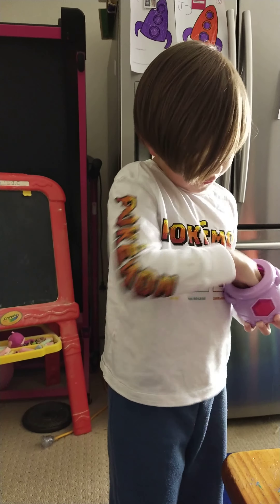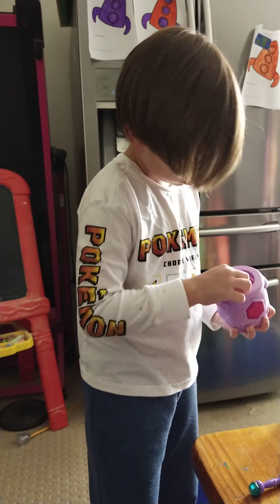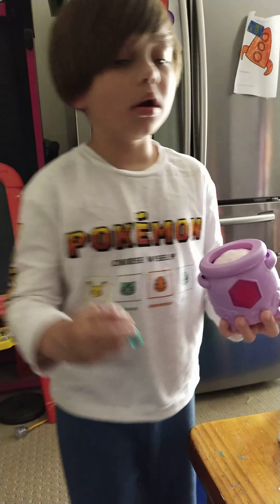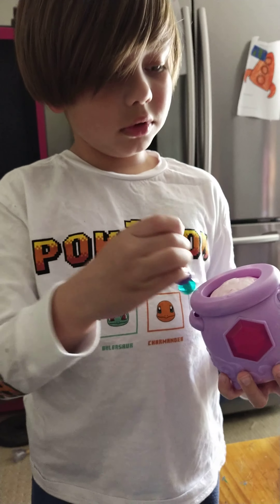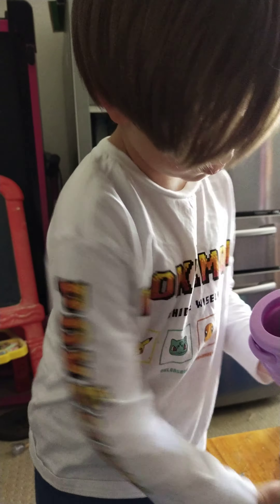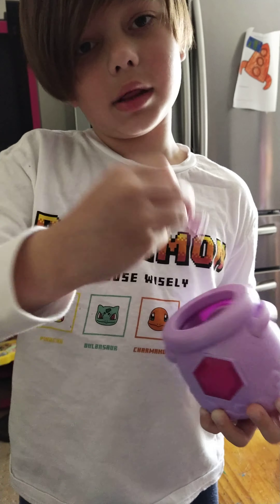So if you want just a horn, you close it and then you go: magical unicorn horn! And then you tap this and it opens, and then it just comes out as a horn.